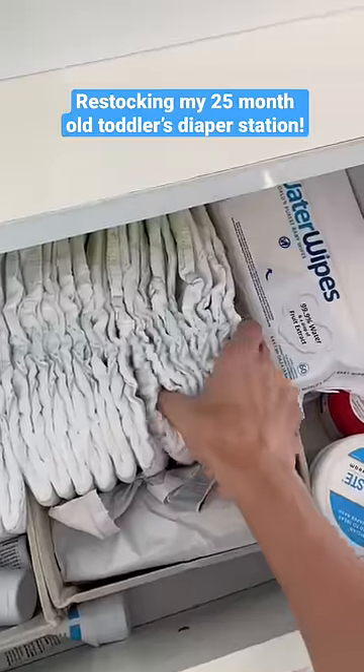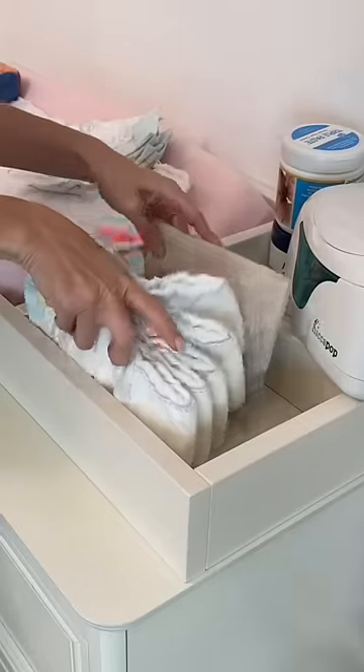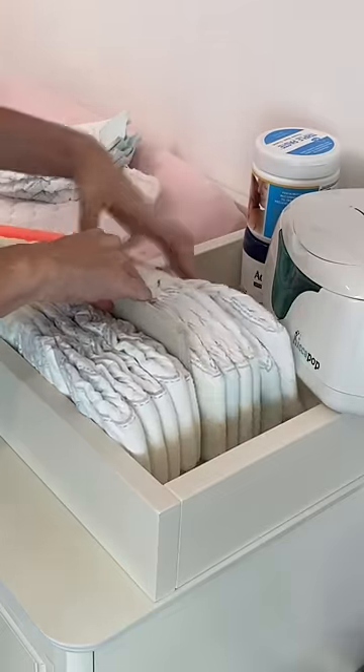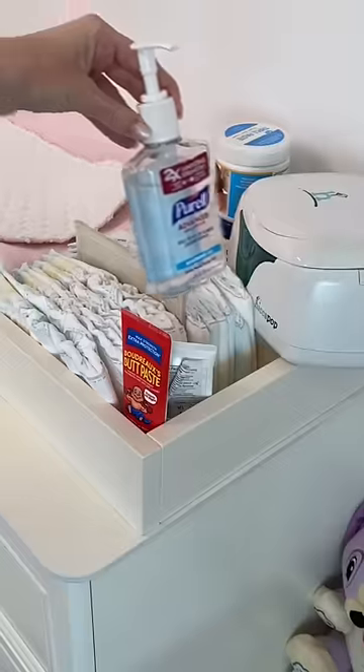Today I want to show you how I restock Izzy's diaper changing station. First I need to reload her diapers. I use this divider to separate daytime and nighttime diapers. Next I put in her diaper cream and hand sanitizer.